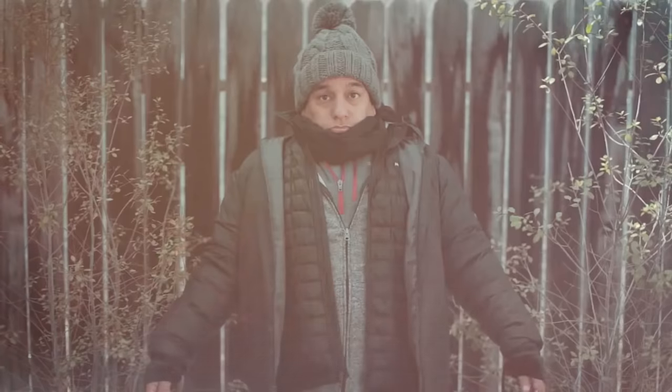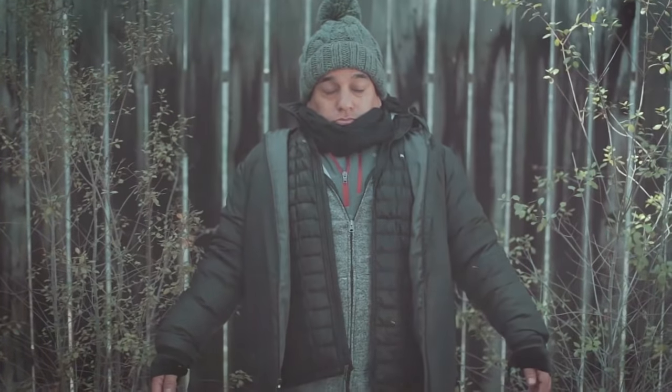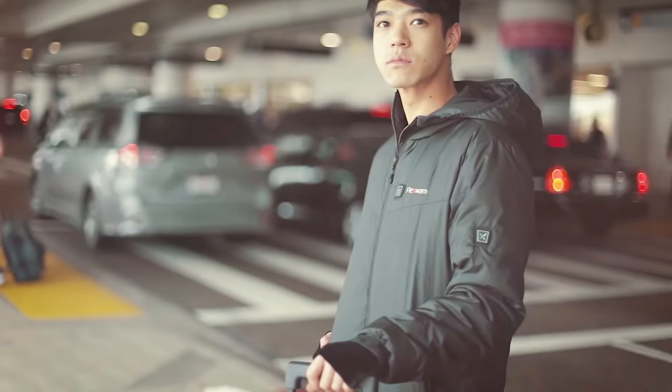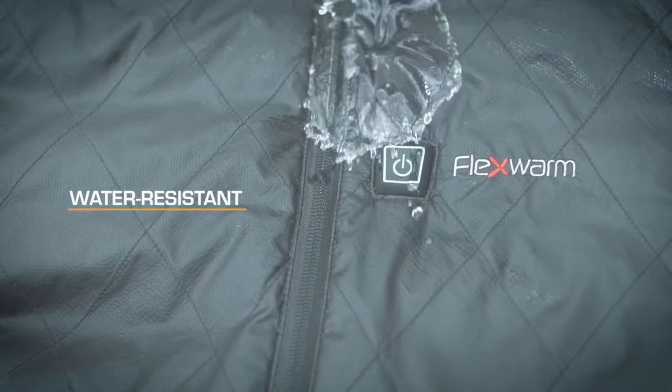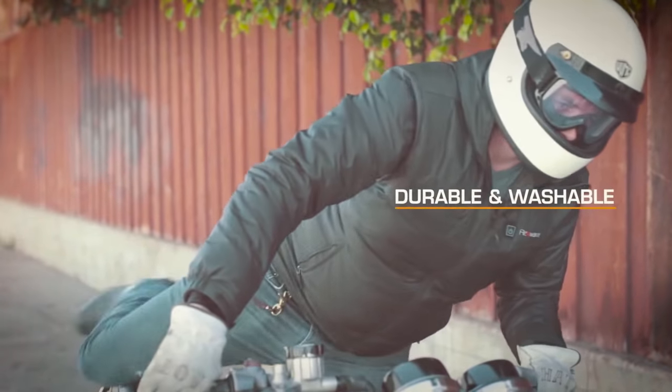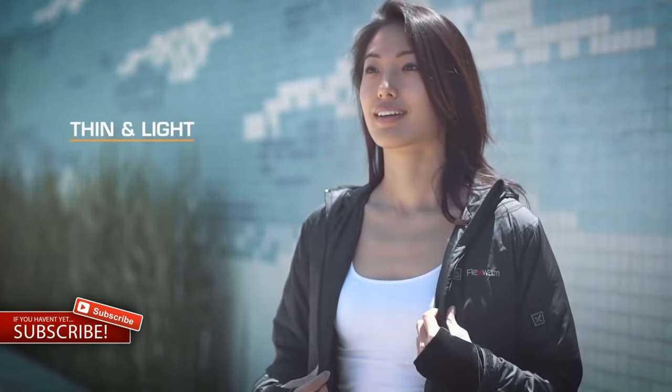No more freezing in your cold office. No more looking awkward in bulky layers. No more traveling with overstuffed suitcases. Wherever your journey takes you, Flex Warm is the only jacket you need. It's water resistant for wet weather, durable and washable for outdoor adventures, and super thin and light for warm climates.